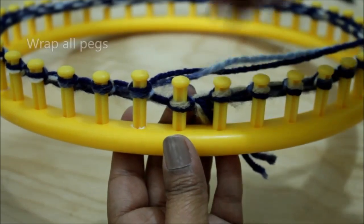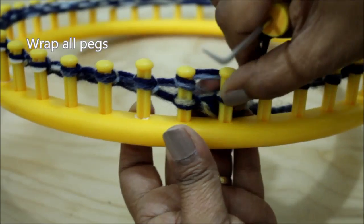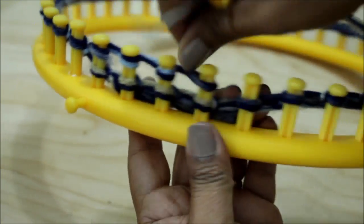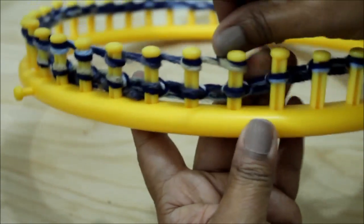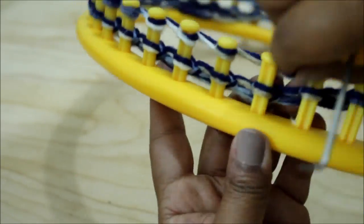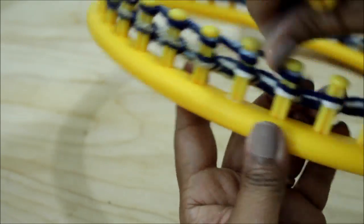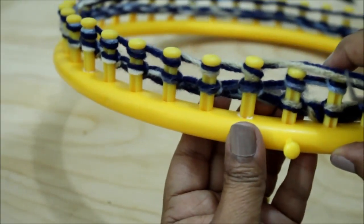We're going to also knit row two, but this time we're using the Ewrap version of the knit stitch. Begin by taking the working yarn and wrap all of your pegs. You'll notice that I'm pushing the existing loops down one at a time, only enough to allow me to put the next loop on top. If it's easier for you to push them all down before, that's fine, but don't push them all the way to the bottom — this might give you a tight stitch when you knit off.